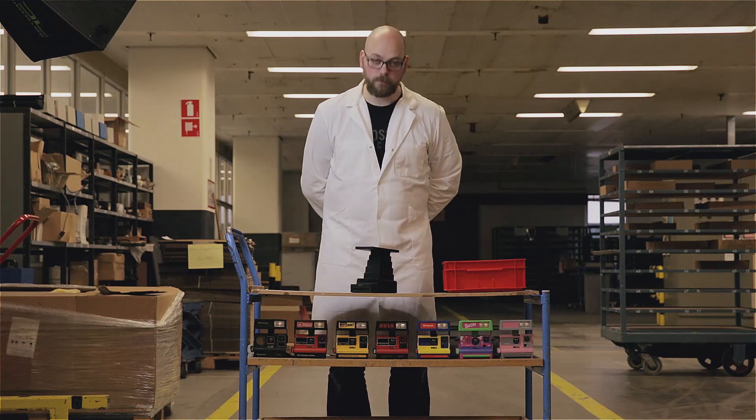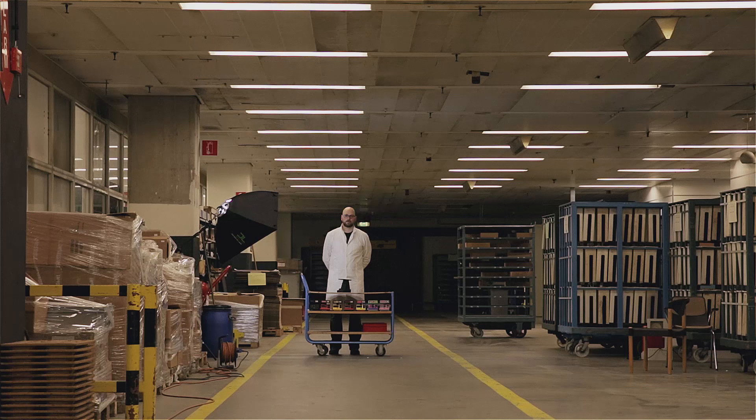Congratulations! Your Instant Lab is now ready for use. Simple, no?